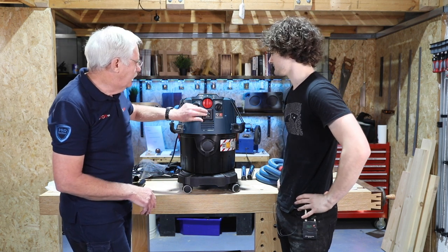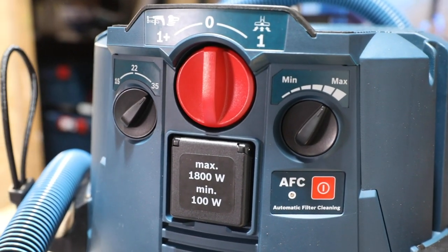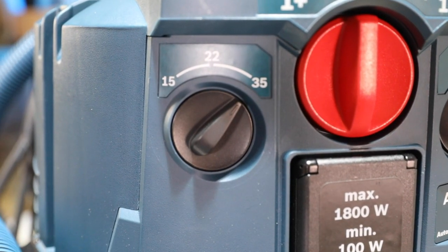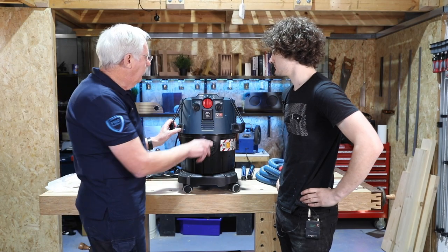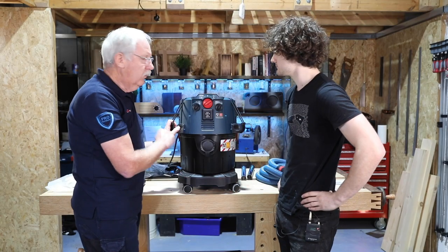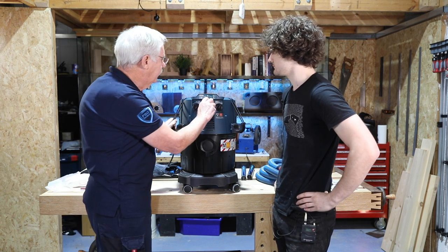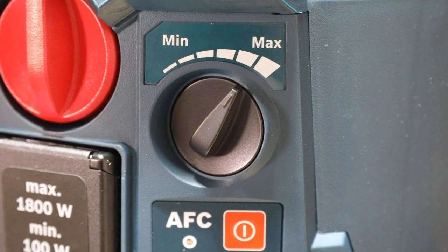This is your power take-off. There is a 110-volt version. We then have a selector for different size hoses so we can reduce the amount of suction for different size hoses. And then we have a three-position switch: off in the centre, on all the time, and then on which is activated via the trigger on whatever machine you've got plugged in.